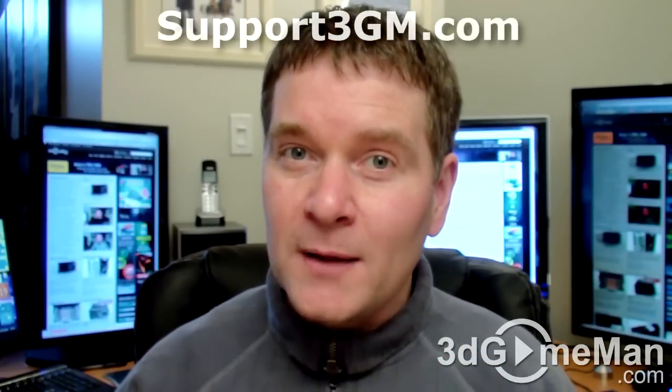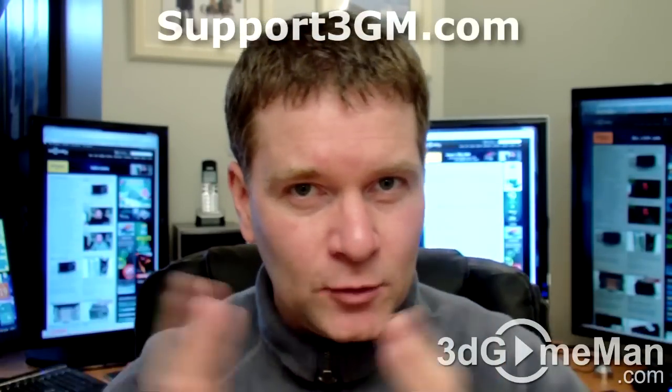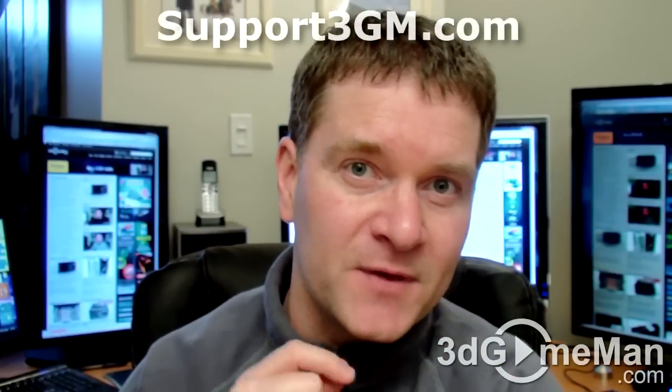It's a video card I often recommend when somebody is in between a 5700 series video card and the higher end 5870 — something in between them. This is definitely one of the very best bang for the buck video cards on the market. Overall, this is a kick-ass product. Until next time, take care.